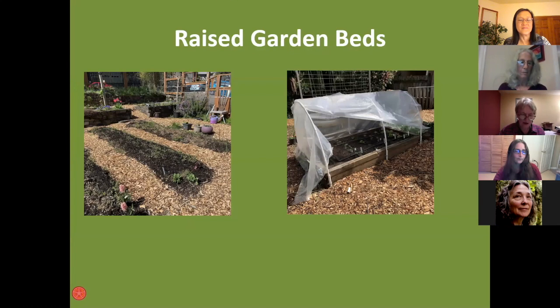Here are raised beds belonging to another gardener — she'll recognize the photos. Some of her beds are without walls and some are with walls. One good thing about the ones without walls is that if you don't like the bed's orientation with the sun one summer, you can change it the next. The advantage of the bed on the right with walls is that you can use PVC pipe and sheeting to cover tender young plants — that's a really good thing.